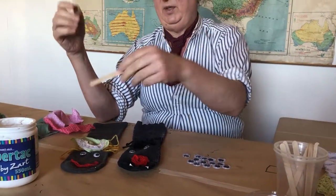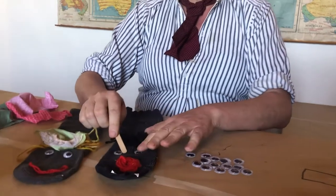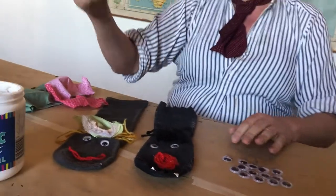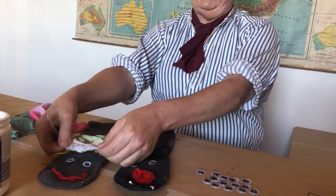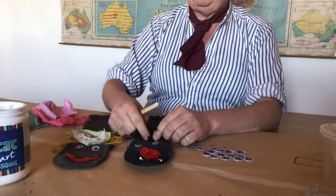We use our paddle pop sticks — I've used the paddle pop sticks and stuck the eyes on. Stuck the eyes on — more of this glue, don't spare the horses! There's our lovely headgear under the hair that we've already stuck on, and we've got a little bit of lace there so she looks pretty. This sock puppet's got black hair, so I've stuck his hair on.